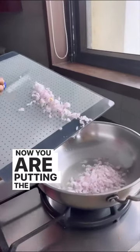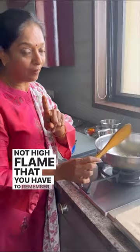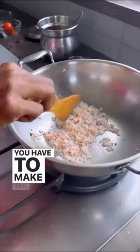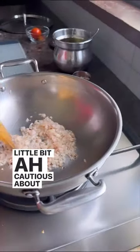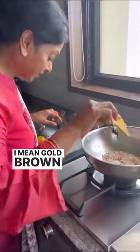Now you are putting the onions. Not high flame — that you have to remember. Medium flame only, you have to do. You have to make the onions golden brown color. Little bit cautious about your mixing, that only it matters. Coming golden brown color, you know.